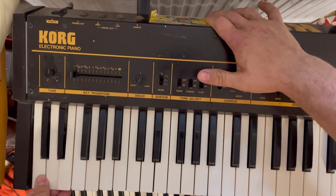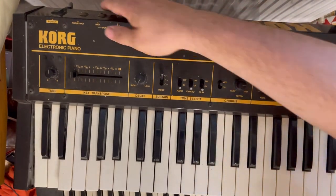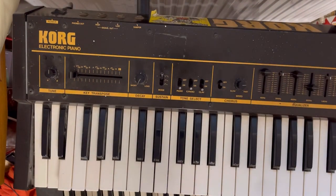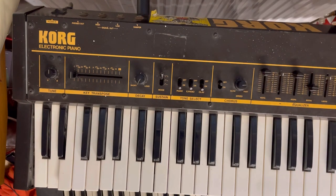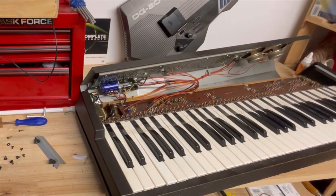We've got some jammed or unusable keys at the bottom end of this Korg LP10. This is a late 70s Korg, and the key bed here should be the same for the Korg MS20, MS10, and other Korgs of this vintage. Let's see if we can try to fix it.